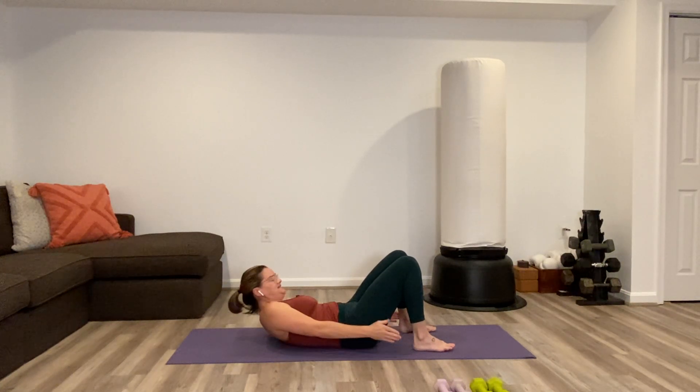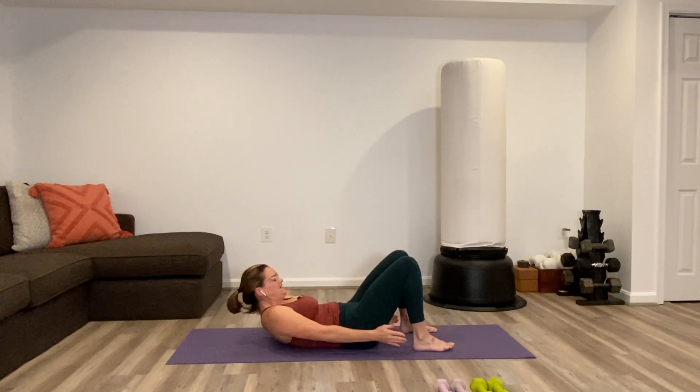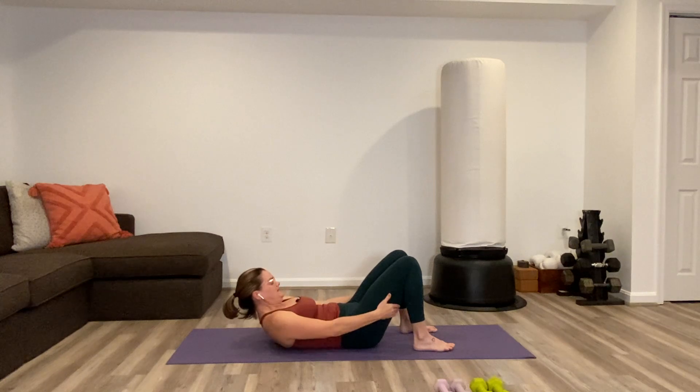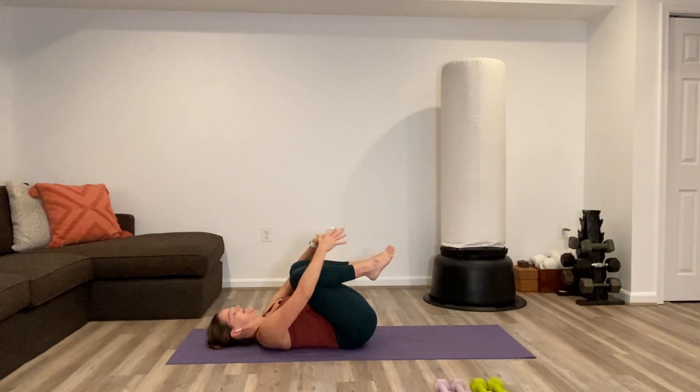I'm down to 10, 9, 8, 7, 6, 5, 4, 3, 2, 1. Lower head and shoulders. Knees to chest, hug it in.